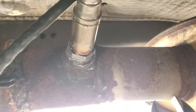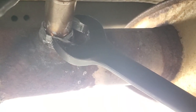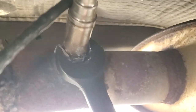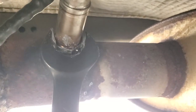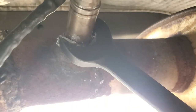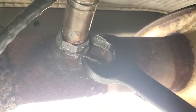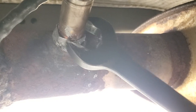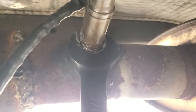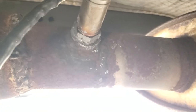She ain't pretty but she's holding. I was able to jimmy jam these threads in here and get some bite on them. This might be the last time this bung is used - if we have to replace this O2 sensor again I'll have to weld in a new piece of pipe. Thank you Doug for the inspiration to do this video and for that awesome word. We've got our O2 sensor jimmy jammed in here!